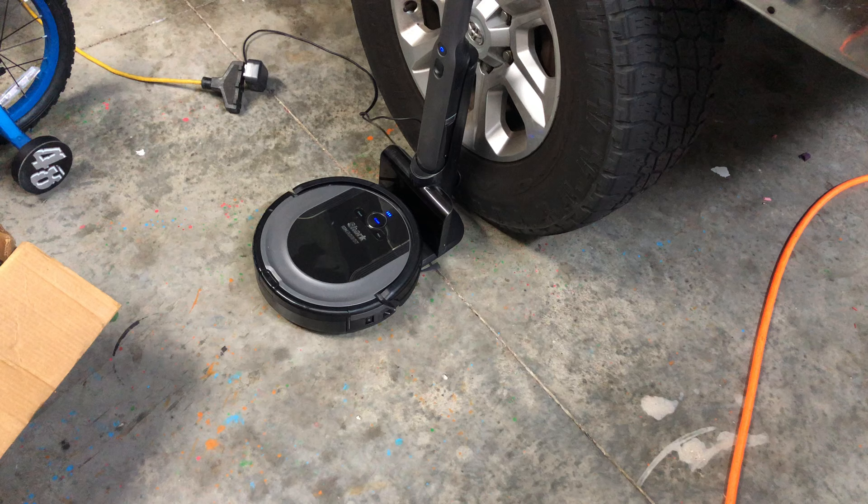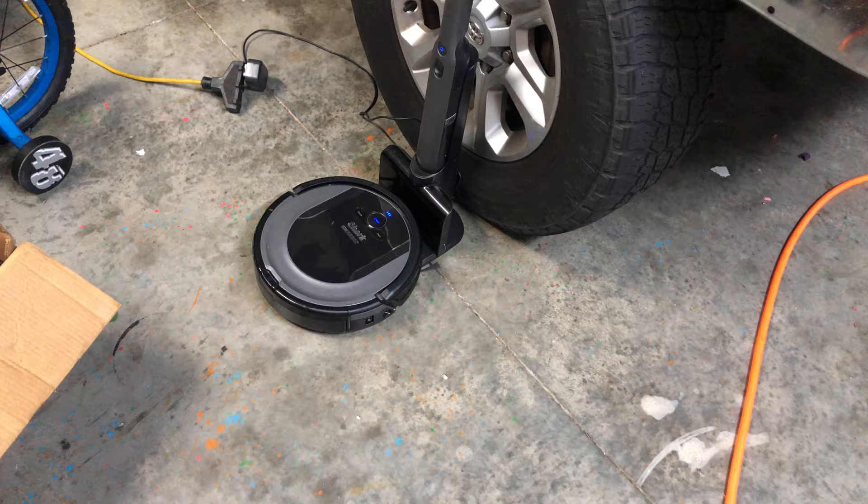Hey guys, what's going on? So you have a Shark Ion robot and it's not quite working right — say it's got some error lights saying sensors, cliff sensors, or charging sensors, or it's not finding the dock. Today I'm going to show you all how to clean the sensors on these robots, so stay with me.